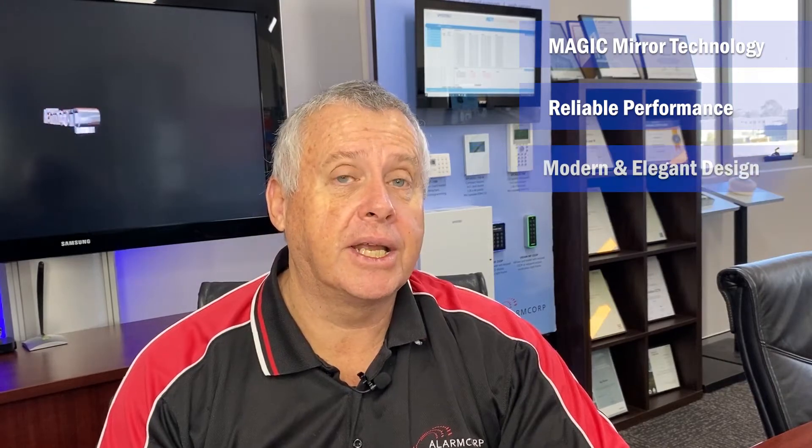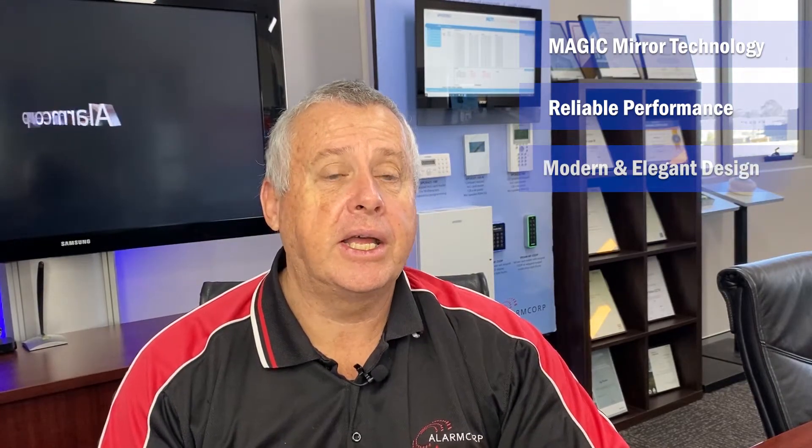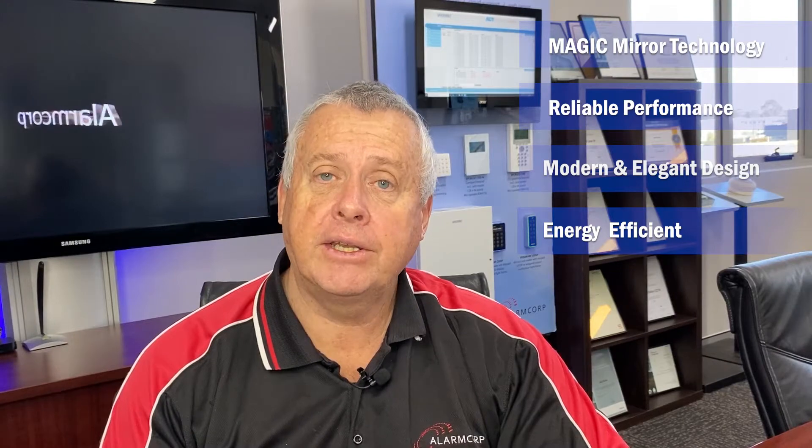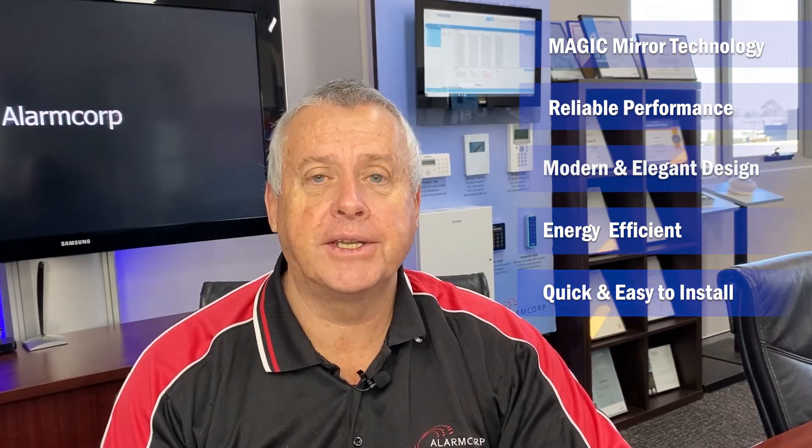First, let's have a quick look at the features of this product. The PDM-I12 is part of the Magic series of detectors from Vanderbilt Industries in Europe and it has its origins as a Swiss designed and built product. The PDM-I12 uses magic mirror technology. It is both sensitive and reliable in its detection performance. It has a modern and elegant design. It is extremely energy efficient — it uses only 2.5mA of current. And as you'll see today, it is very quick and easy to install.